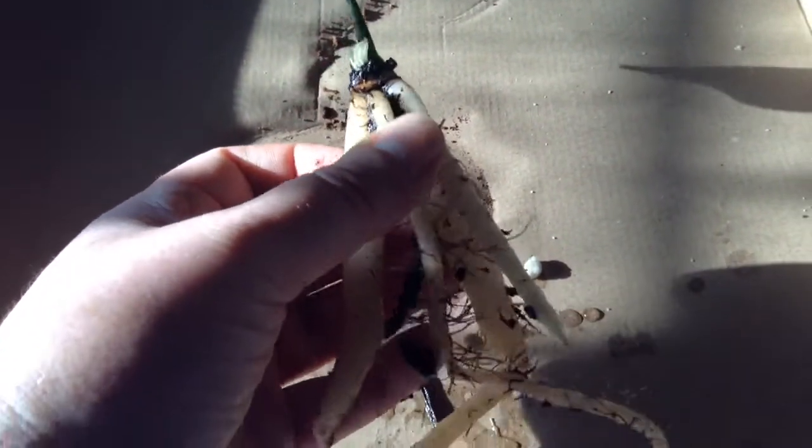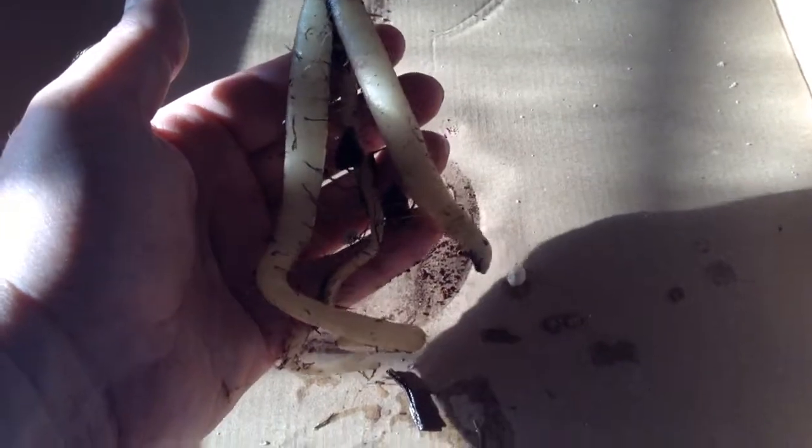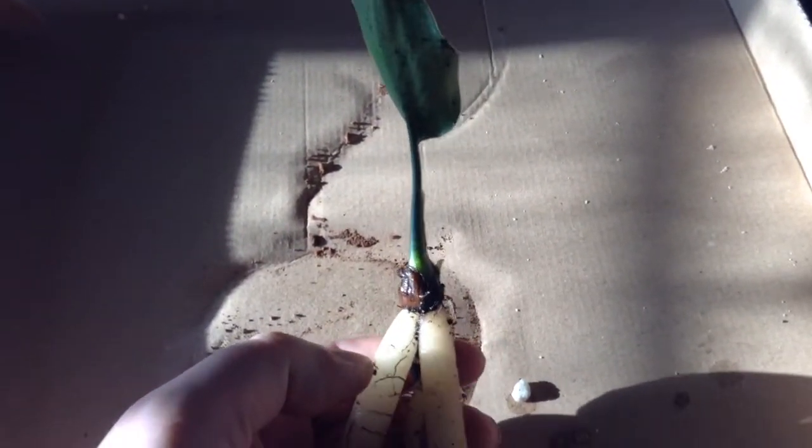I'm going to transplant this — I believe it germinated last November but it didn't really grow too much during the winter. It's got quite a root system so I'm going to plant it up now in a bigger pot. Here's the plant, and right there is a new little leaf sticking out, so it should do all right.